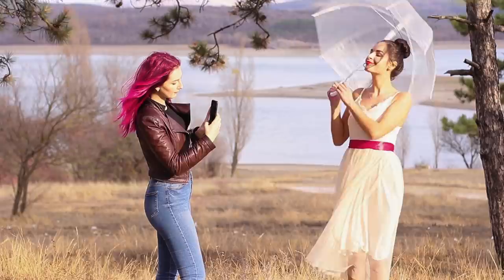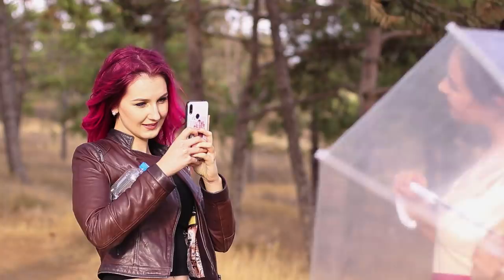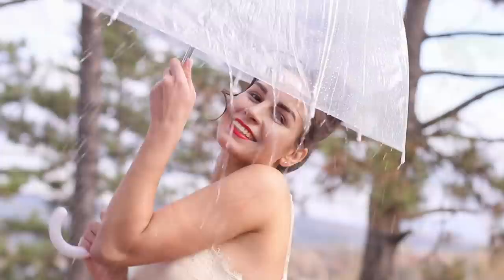Are you tired of waiting for the right weather for a photo shoot? On a bright sunny day, an umbrella seems a little inappropriate. I'm sad there aren't any clouds in the sky — the pictures would have turned out much more interesting! It's not raining, but I have a bottle of water. Take off the cap — the water will flow down the umbrella as if you were really caught in the rain! But make sure the bottle does not get into the shot when taking pictures, otherwise your little trick will be revealed!